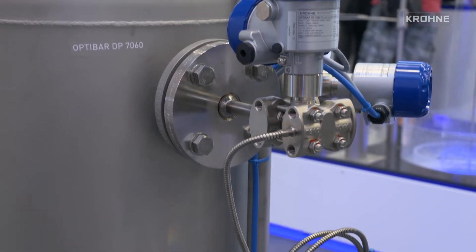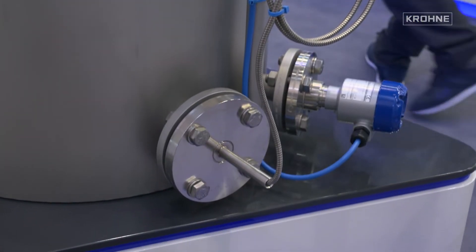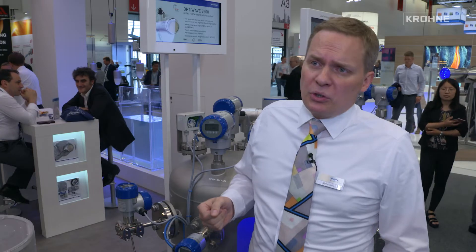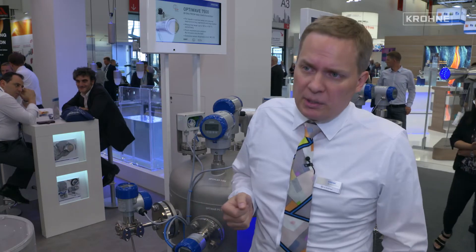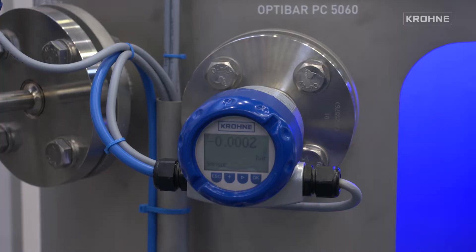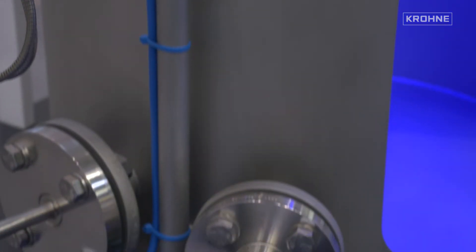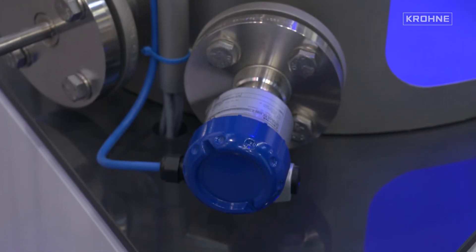We offer different diaphragm seal systems in all different materials, especially for the chemical industry. But a new alternative solution is a so-called electronic DP. In this solution we use two gauge pressure transmitters, which are electronically interconnected with each other and act as a differential pressure transmitter in the application.